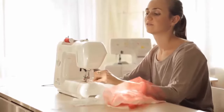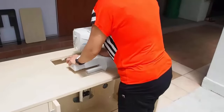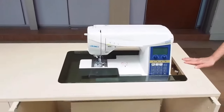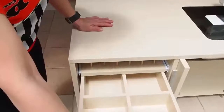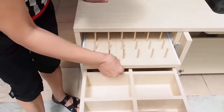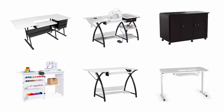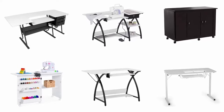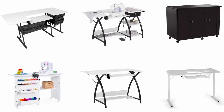The best sewing tables are made from durable, high-quality material and have an adjustable shelf to hold your sewing machine, as well as the crannies and drawers necessary to contain your supplies. To help you find out the best one, we have selected and reviewed the best sewing tables, which are recommended by users and field experts. If you like any of them, you can buy through the link in the description.